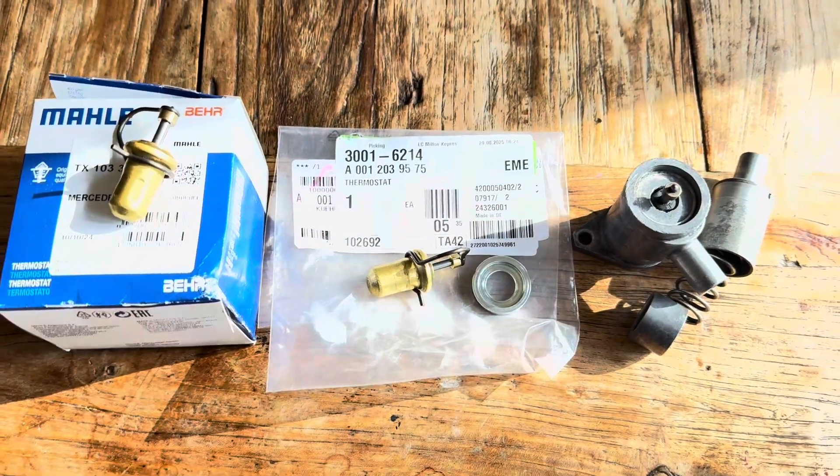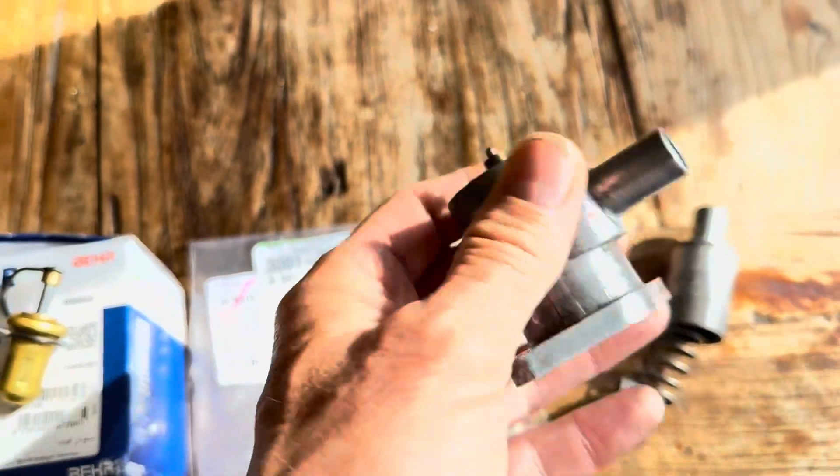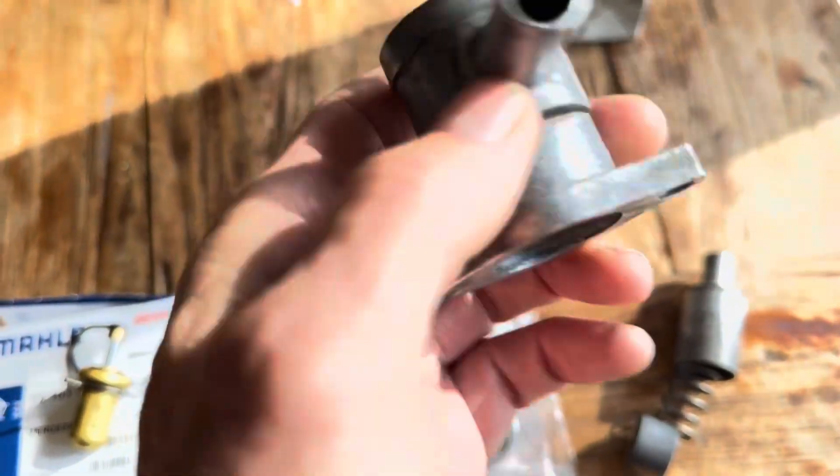This video is all about the auxiliary air valve which can be found on early Mercedes, Volvos, Citroens, BMWs, Porsches and a variety of other cars.